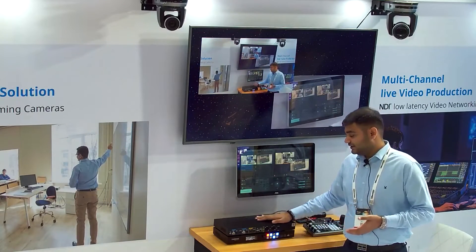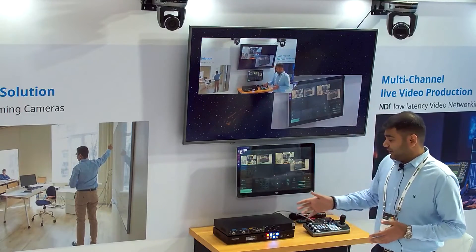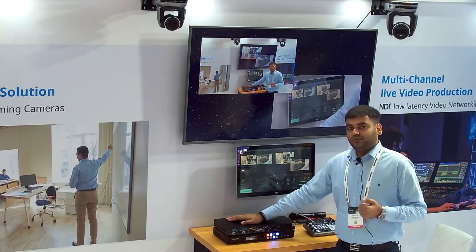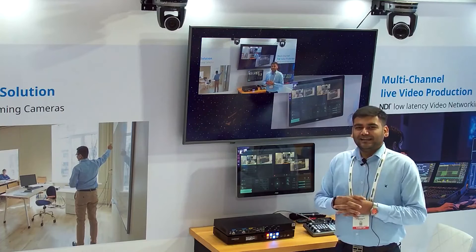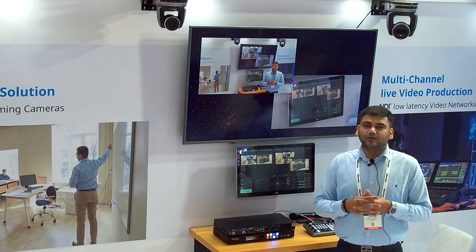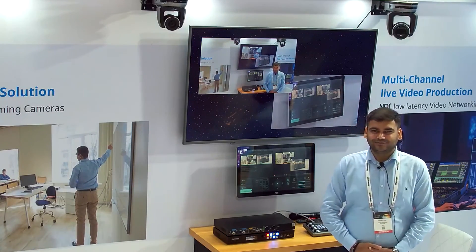Lumens has launched the LC100 — a wonderful device that lets you mix two channels, create PIP or side-by-side images, add or remove backgrounds, record up to around 800 hours within the device using its 2TB storage, and stream to three platforms simultaneously. Lumens is also planning to launch multiple new products including a voice tracking camera, an AI-based tracking camera, and a 12x optical zoom tracking camera. Stay tuned, and thank you very much for joining.